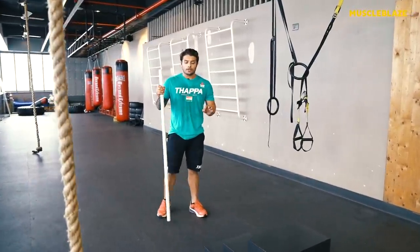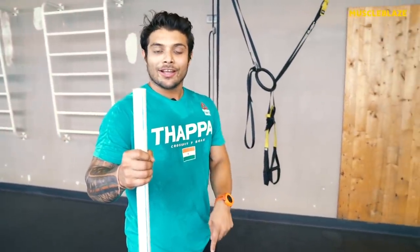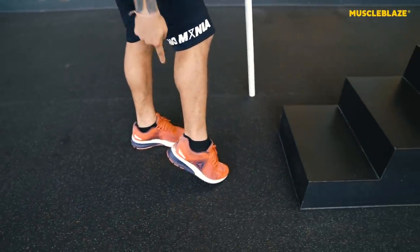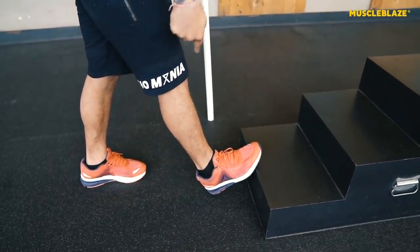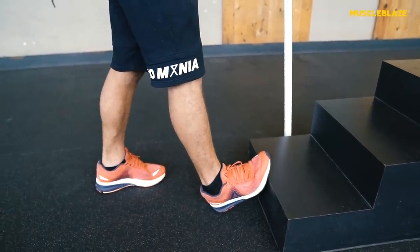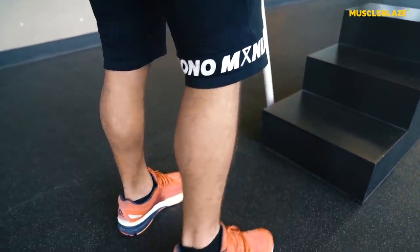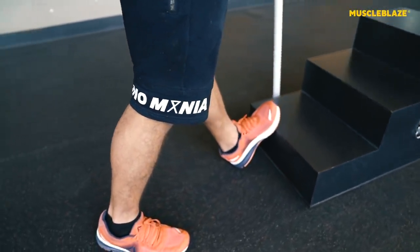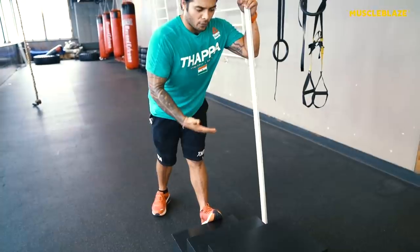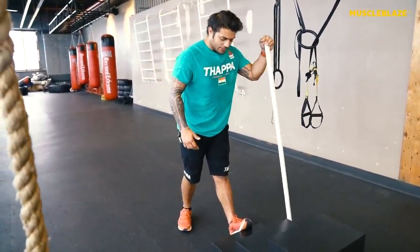We also need to warm up from core to extremities — so calves and ankles. For the calf stretch, elevate your toes on a surface, keep your heels down, and push your body forward. Hold for 10 to 20 seconds on each leg and do about two sets. Then change legs and repeat, making sure heels are down, toes up, and you drive your body forward for a solid stretch.